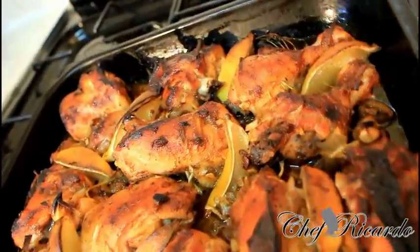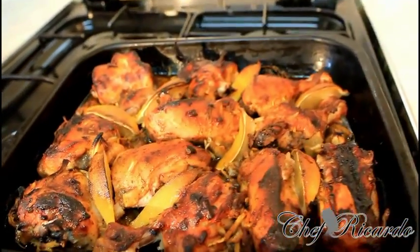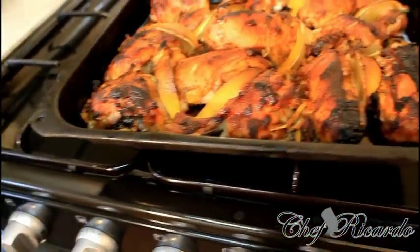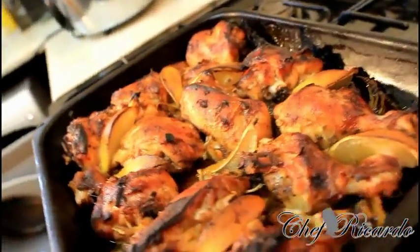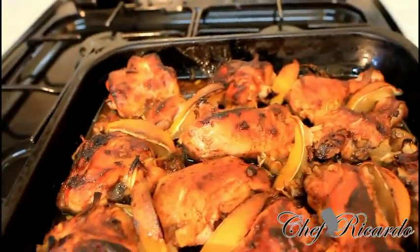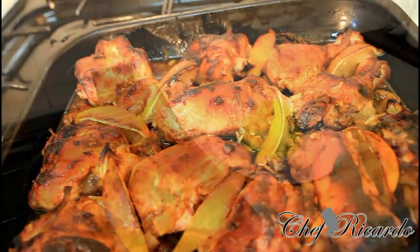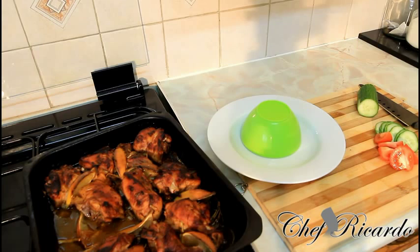I just took it from the oven. As you can see, the color of the chicken is looking so lovely and nice — 35 minutes inside of the oven at mark seven. It's looking lovely. I'm going to share it out. This is just beautiful. Hopefully you will enjoy the recipe and subscribe to the YouTube channel.